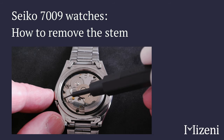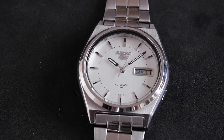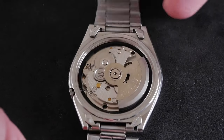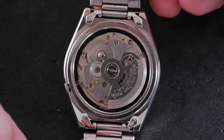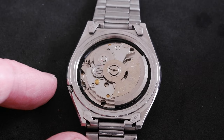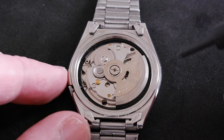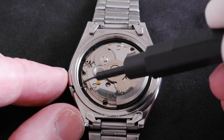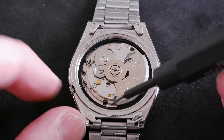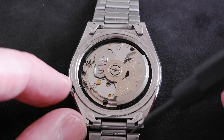How to remove the stem on a Seiko 7009 movement. This watch is the 7009-876A — a pretty basic but very popular movement that works well. To remove the stem, we need to press on a little tab that will appear, and it's actually hidden by default, so to make it appear we pull the crown out two clicks.